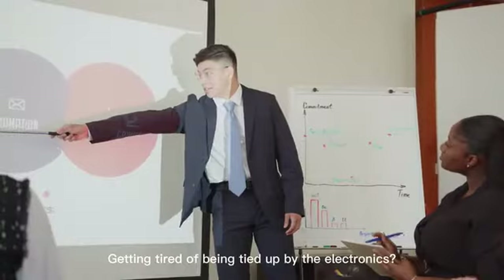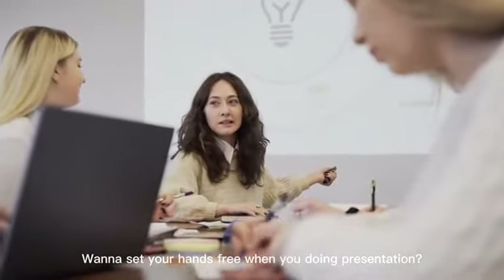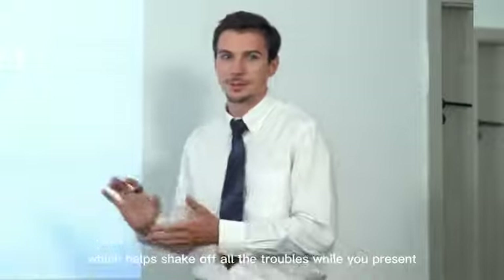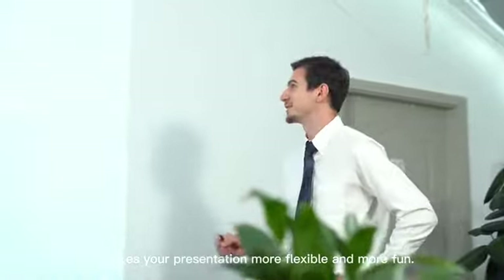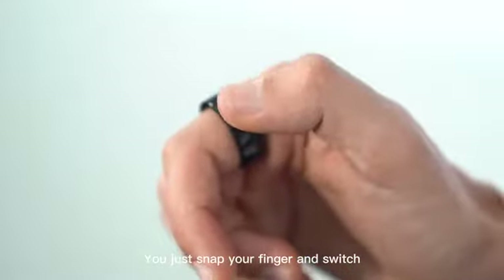Getting tired of being tied up by electronics? Want to set your hands free when you're doing a presentation? Try the latest SoPro, which helps you shake off all the troubles while you present. It easily connects to your cell phone and controls the slides. It makes your presentation more flexible and more fun. Like magic, you just snap your finger and switch.